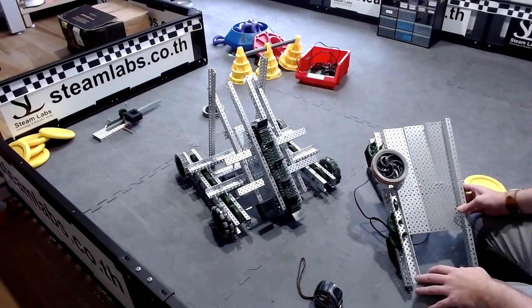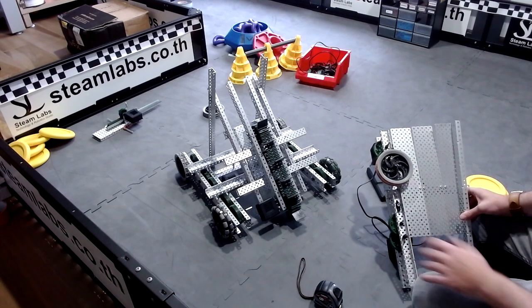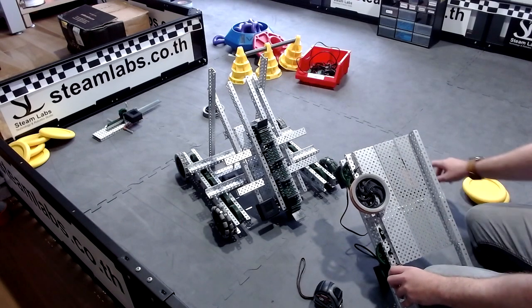So, design development for the spin-up 22-23 competition — we have our base built right now. You'll be able to see that we have got an intake attached on our robot, and this here is a working flywheel mechanism.